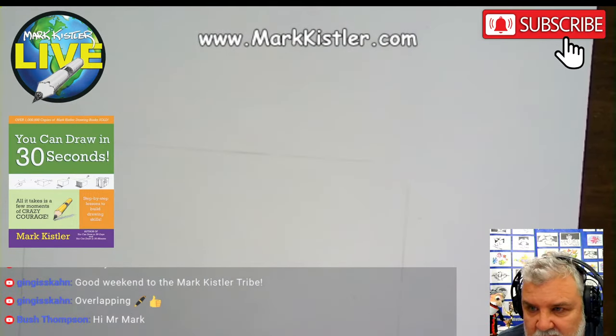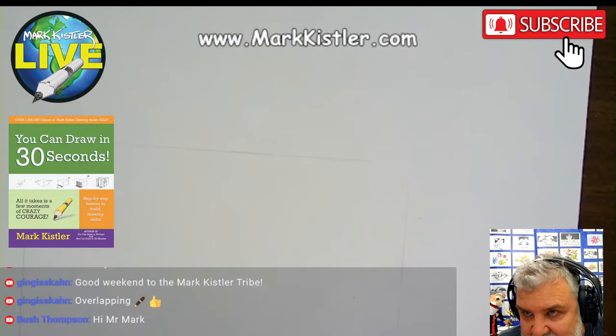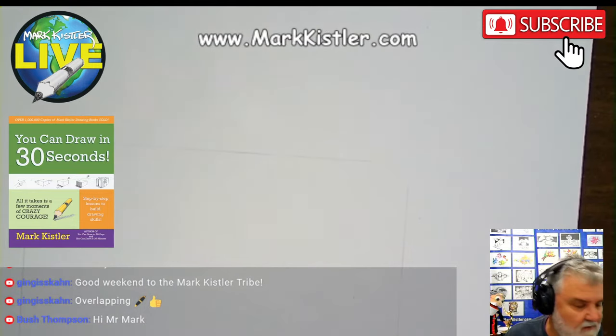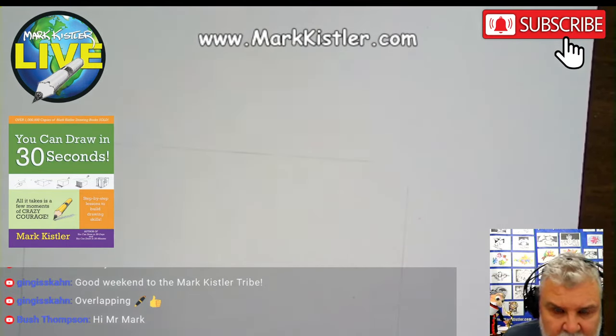Hello, everybody on Facebook. I have Bush and Genghis Khan and Brain O'Brien, and Annie. Anybody on Facebook, let me know. I want to know if I successfully got on Facebook.